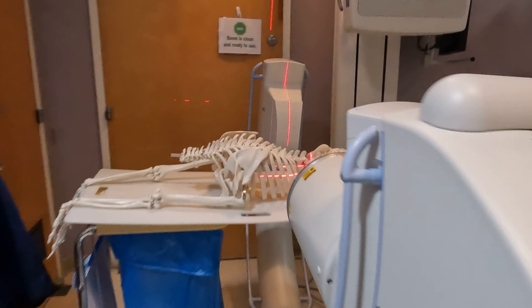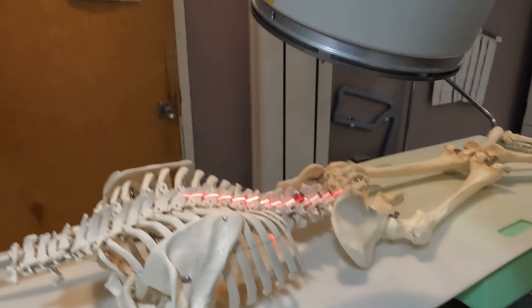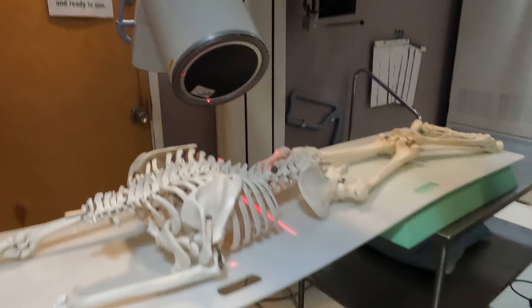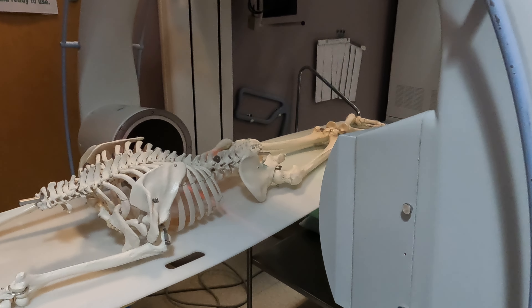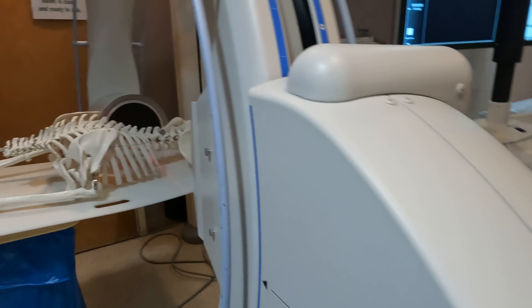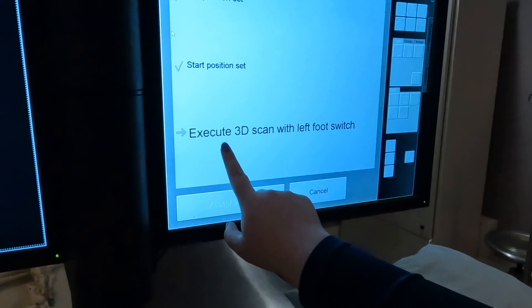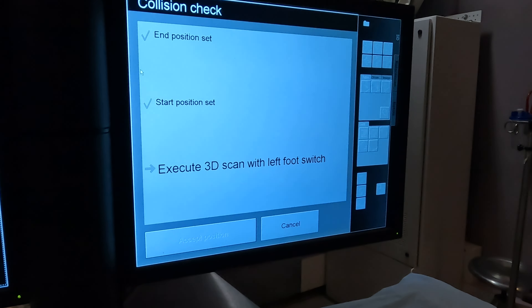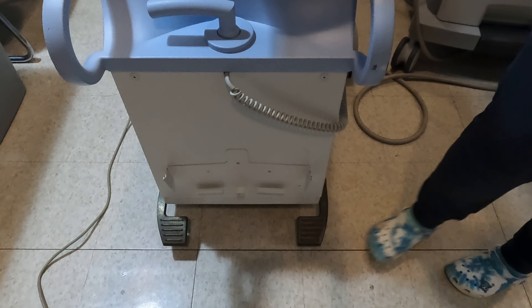You're going to go all the way over the patient, all the way around to the other side. If you let go, it'll stay, and you'll notice that it now says to execute the 3D scan with the left foot switch. From here, make sure the base is locked, because if it's unlocked it could move during the exam, and you don't want that to happen.